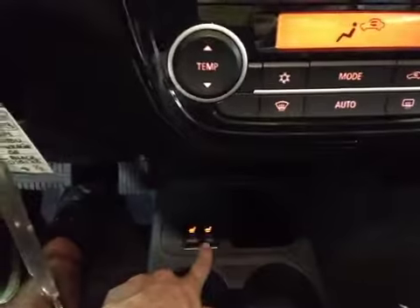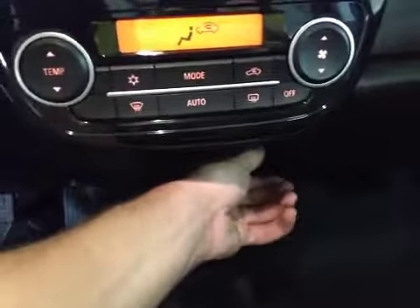Below that we have your driver and passenger heated seats, and a 12-volt power outlet. Up here we have your passenger airbag on-off switch.